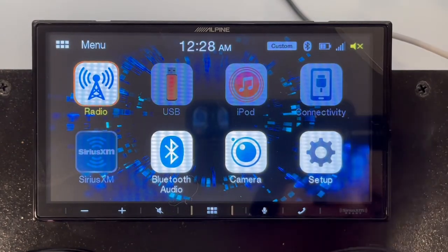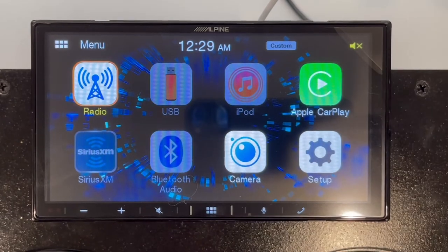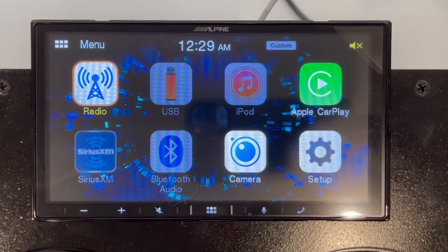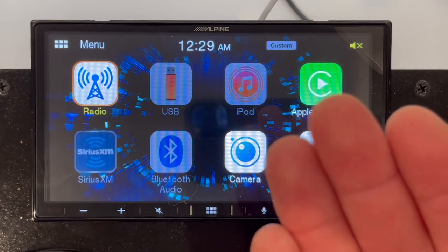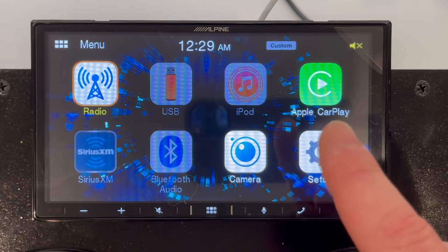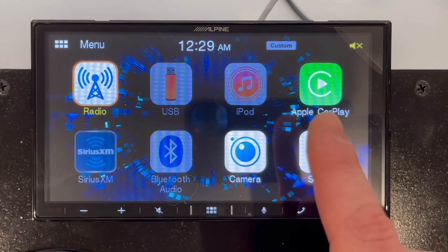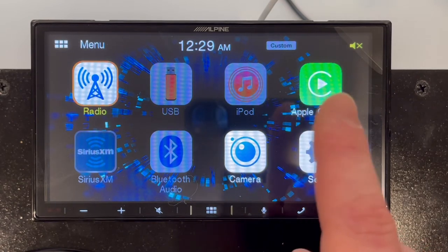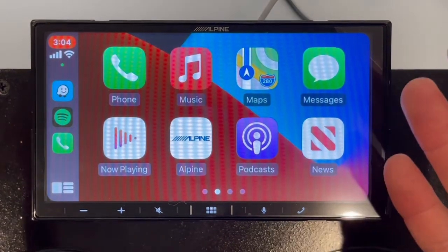I'm going to hook up my phone and go into CarPlay since I have an Apple device. Now I have my iPhone hooked up via USB — this isn't a wireless unit, so CarPlay requires a physical connection. You can now see Apple CarPlay on the right-hand side. It enables automatically and will appear every time you connect your phone. Once connected, it overrides Bluetooth — you can see Bluetooth was removed — because the direct wired connection is better than Bluetooth.